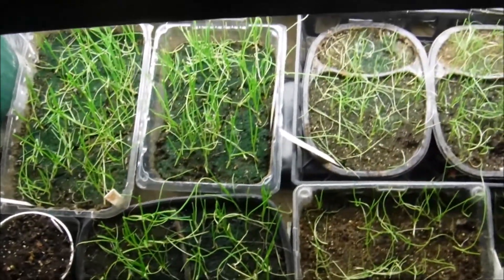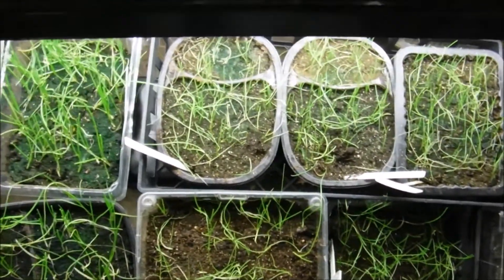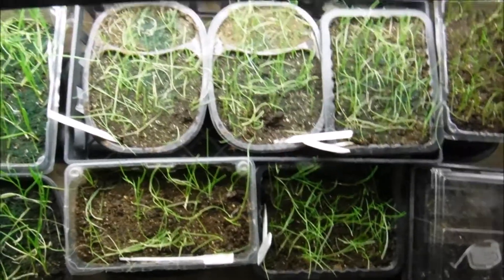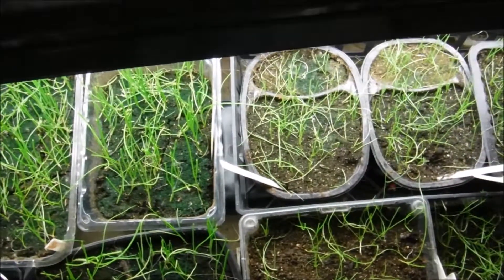Some of the tips were starting to turn yellow because they would go into the light and it would actually burn them. So we trimmed them down, and that's going to help the root system, give us thicker onion plants, and make the bulbs bigger — which is what we want.